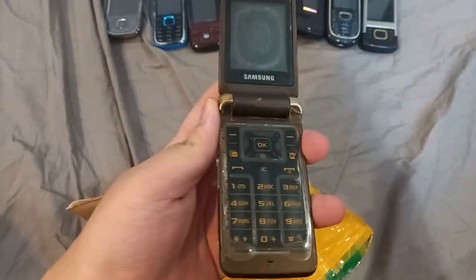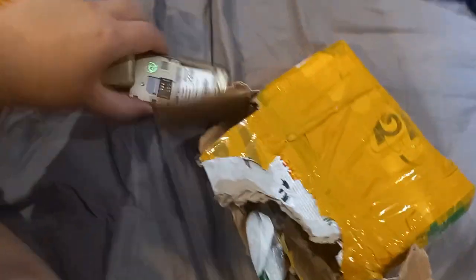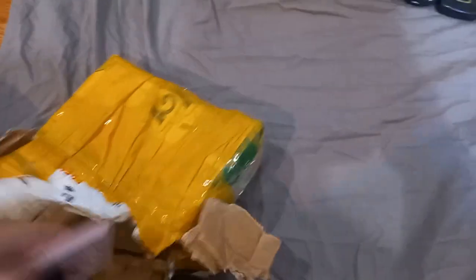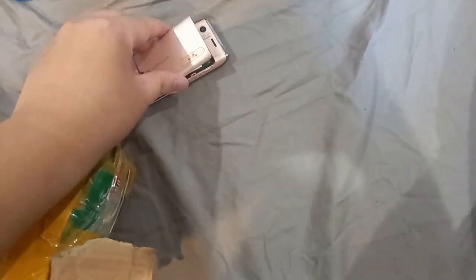Here's one phone I kind of wanted for quite a while — this is the Samsung S3600. It doesn't have a battery, but I might have one that fits. Last but not least, there's a Sony Ericsson — it's in pretty destroyed condition and appears to have a broken flex cable. It's a W595. I definitely don't have the battery for this one, so I have no way to test it.